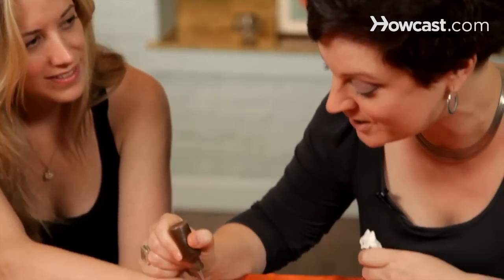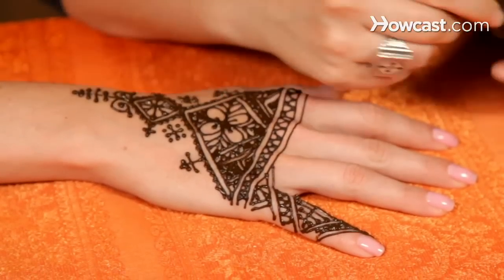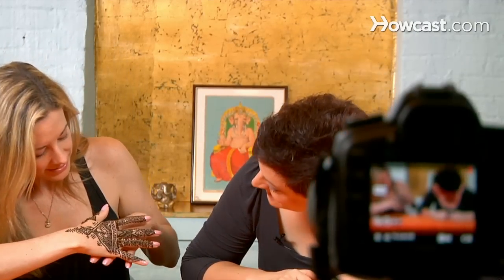I'm Lisa Butterworth, sometimes known as Kenzie, and I'm a henna artist and the owner of a henna supply business, Kenzie.com. Today I'll unleash your inner henna artist and have you drawing henna designs all over your friends and anyone else who will sit still.